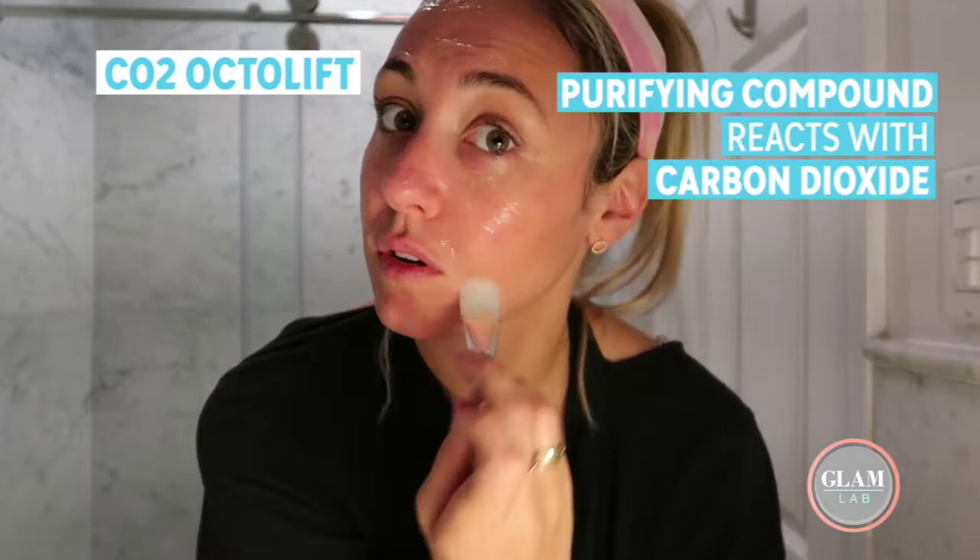This is not just like any face mask — it's super tightening. What also sets this mask apart is a technology they have patented called the CO2 Octolift. The mask comes with a purifying compound, and when that reacts with the carbon dioxide in the air, it creates this really strong binding force on your face.